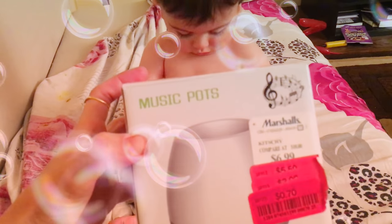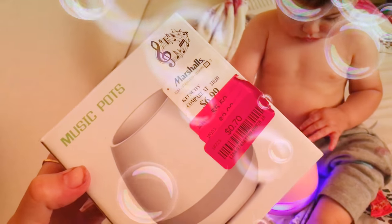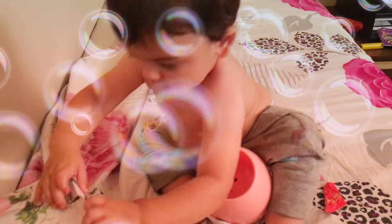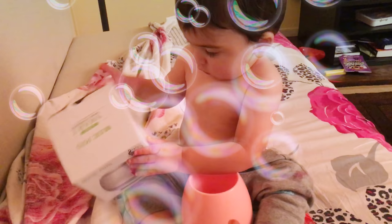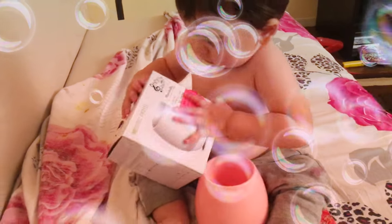This is a music pot called the Smart Music Pot — it's basically a flower pot. I got it on sale from Marshalls for 70 cents, so I thought I'd try it out. It seems like more than just a flower pot. My baby is enjoying it — whenever you touch it, it makes a piano sound and changes color.